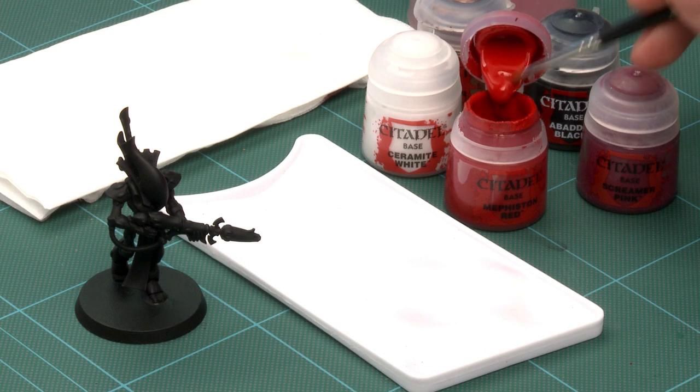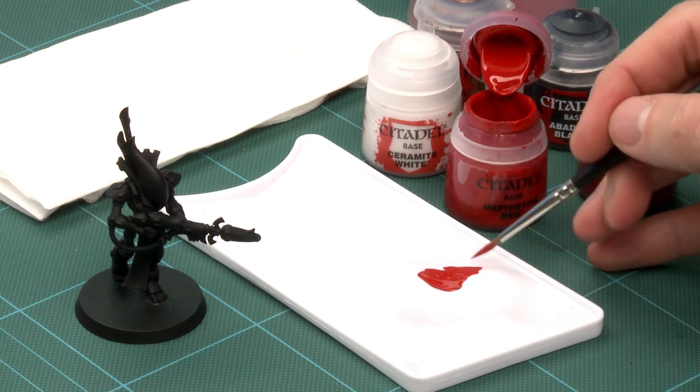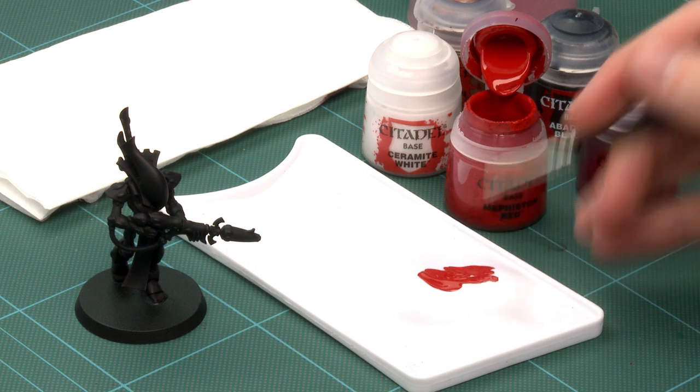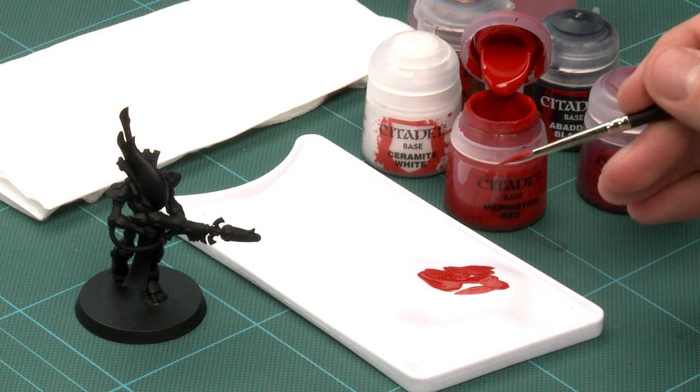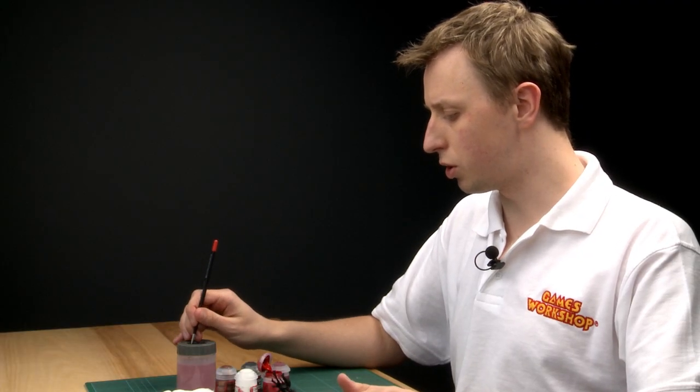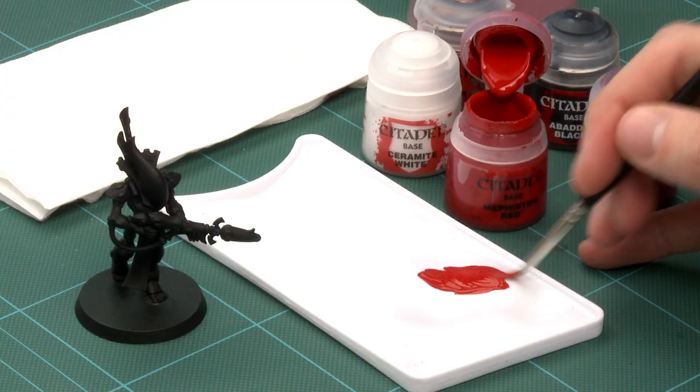Get a dollop on your brush and put it on your palette. Having it on the palette means you can control how much paint is on your brush, and also if it's a little bit thick you can water it down. To do this, just touch your brush to the surface of the water and mix it in. You really don't need very much water.